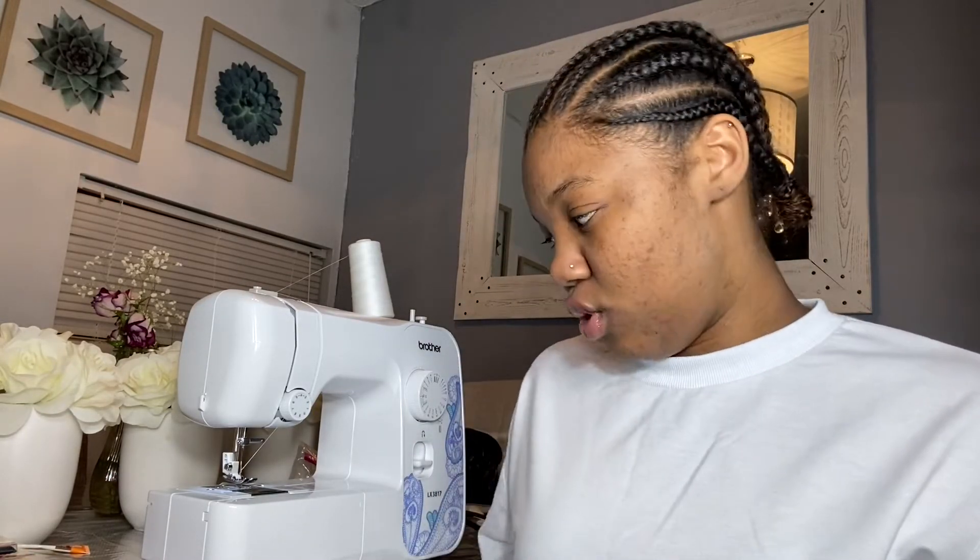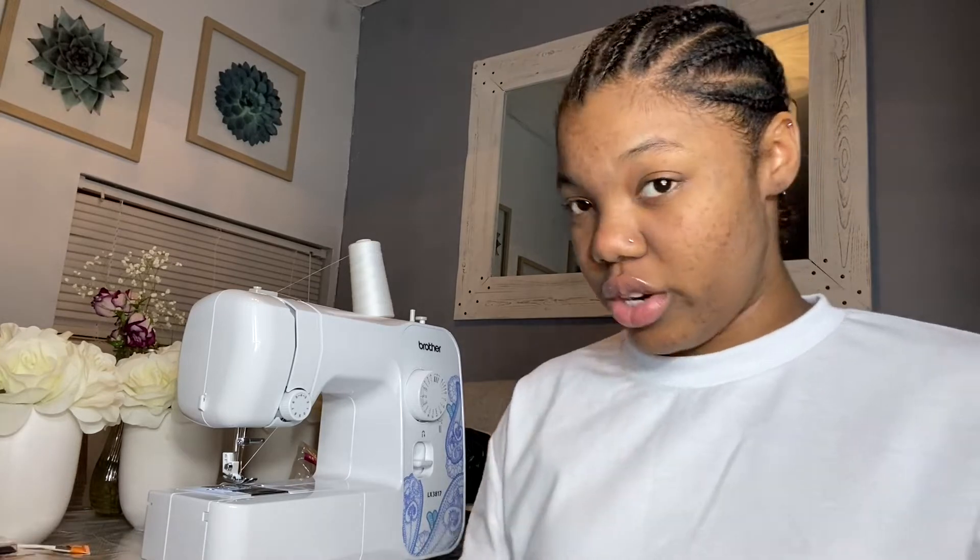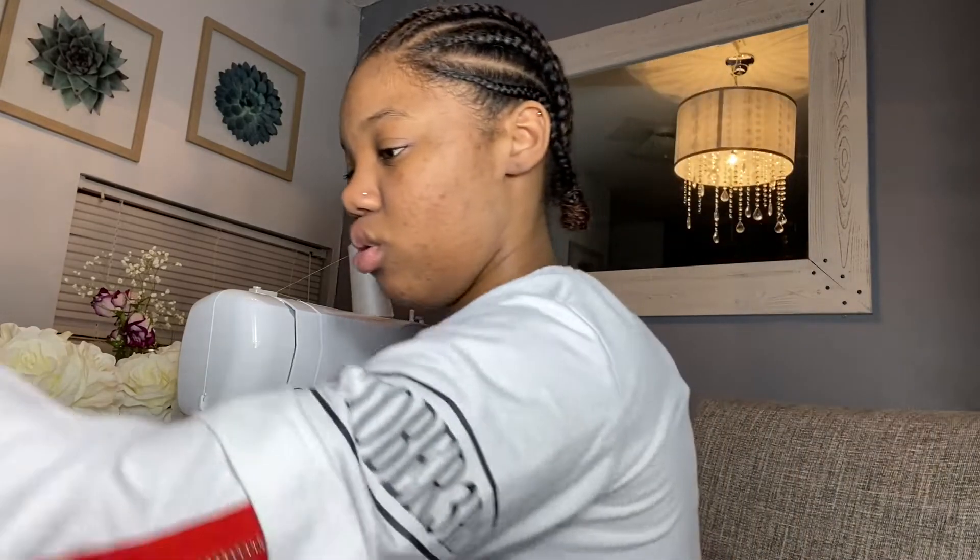Even if you don't have a sewing machine you can still make this, in my opinion. If you don't have a sewing machine, just get a threaded needle and sew the zipper on by hand. I'm gonna show you guys what I did the last time I made a coin pouch - if you follow me on Snapchat you know what I'm talking about, but if not I'll drop a video link right here.